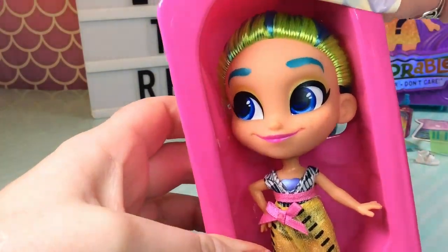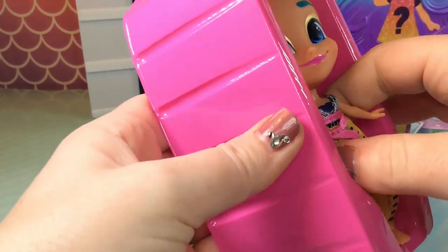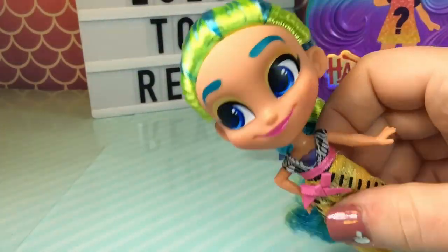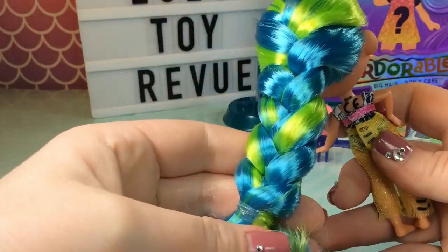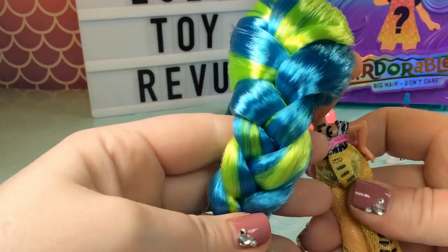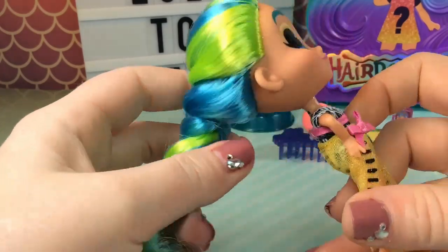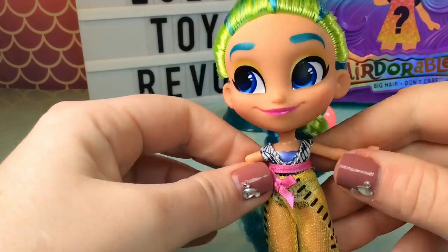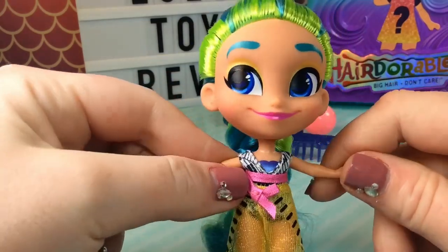And there she is. Let's take her out. Wow guys, look at this braid — so, so pretty. As always, Harmony has this blue and green hair, super pretty. It's a little bright for my taste, but on her it definitely suits her.